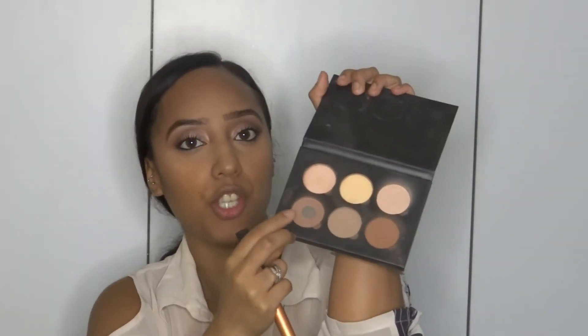I finished blending out that contour with the Real Techniques Buffing Brush, and I'm going to go over that liquid with the Anastasia Beverly Hills Contour Kit. To contour my cheeks, I'm going to be using the Real Techniques Buffing Brush and this shade to contour my cheeks and around my face.